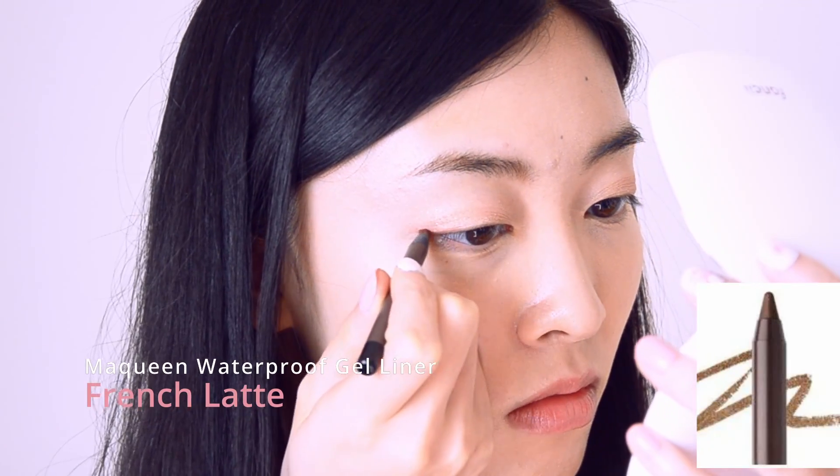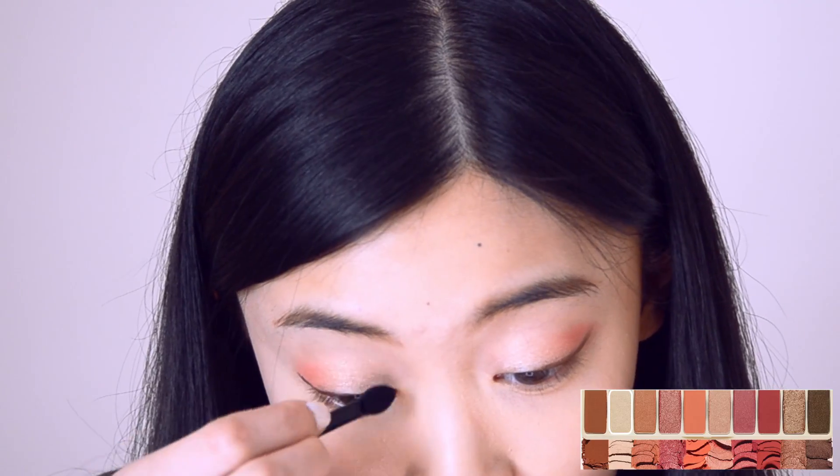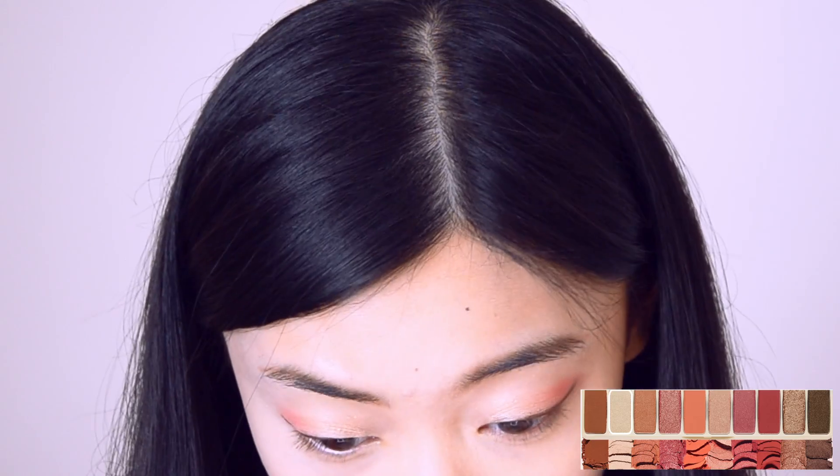I line my eyelid with Macqueen Waterproof Pencil Gel Eyeliner in French Latte. To highlight my eyes, I focus No. 2 White Peach on the inner corner and center eyelid.